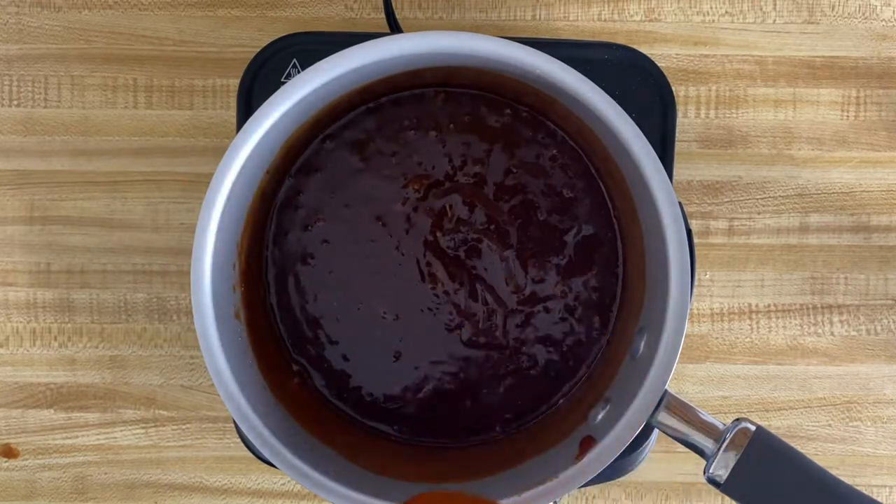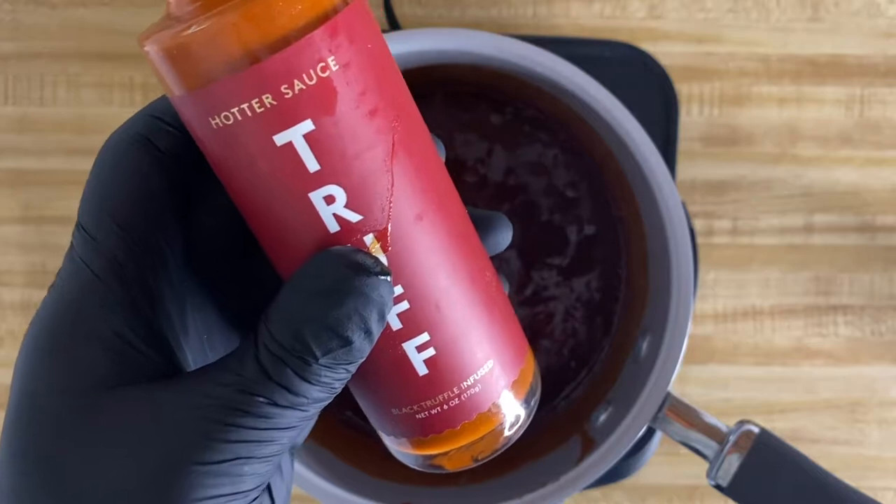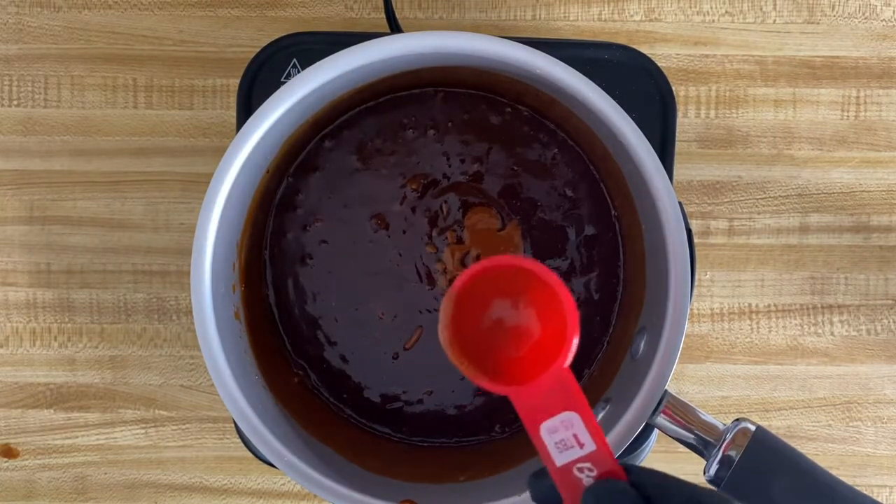Last, and certainly not least, is your hot sauce. Of course, you can use any hot sauce that you're choosing, but again, we're kind of bougie — we use Truff.